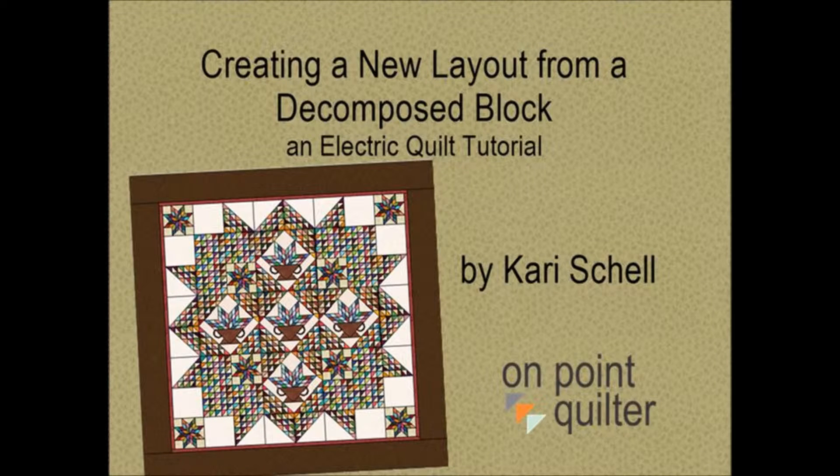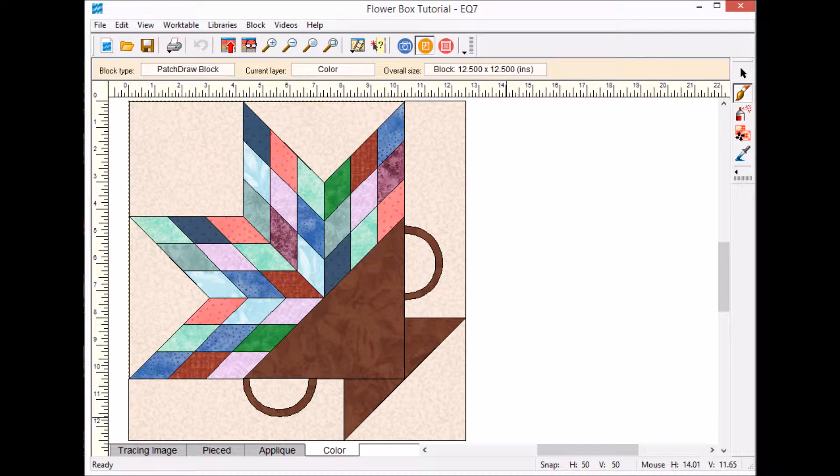Hi, this is Carrie Shell from On Point Quilter. Last week I showed you how I decomposed a block, and now I'm going to take that block and put it into a new setting. I created this flower box quilt by decomposing a pattern I purchased from Laundry Basket Quilts, and I want to actually set this block on point.